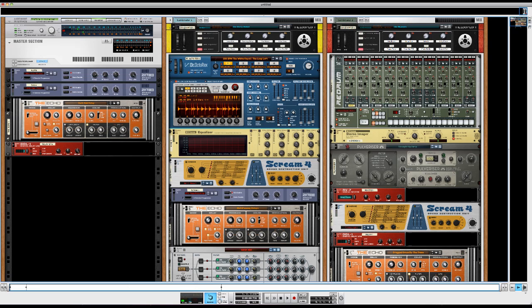Hey everyone, what's up? It's Ryan Groose from The Loop Loft, and today we're going to work inside of Reason 6, and I'm going to show you how to make linear drum loops. If you don't know what a linear drum loop is, or linear drumming is, it's a style where no two limbs hit at the same time for the most part.